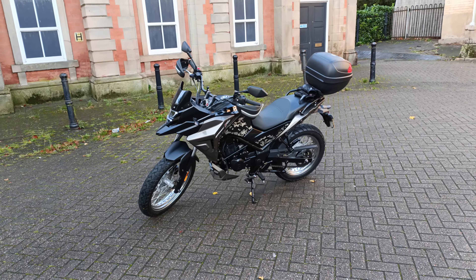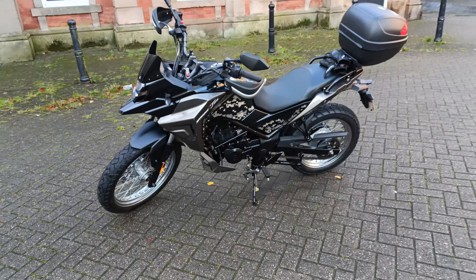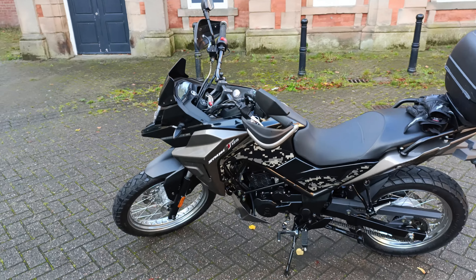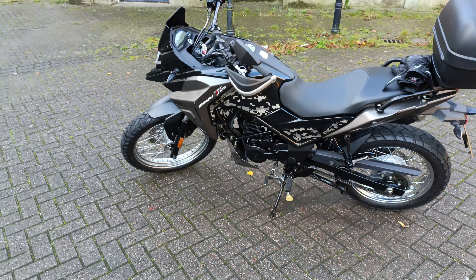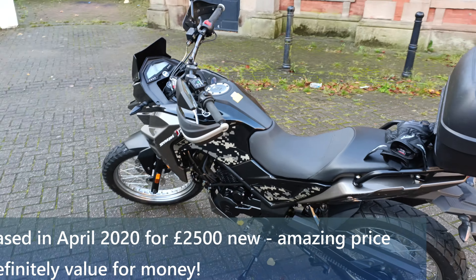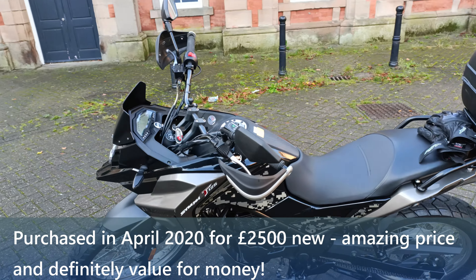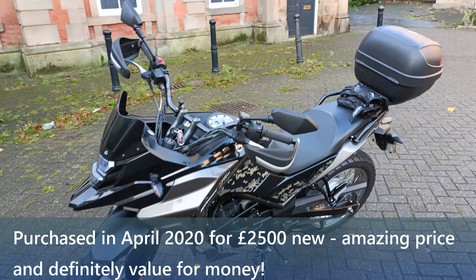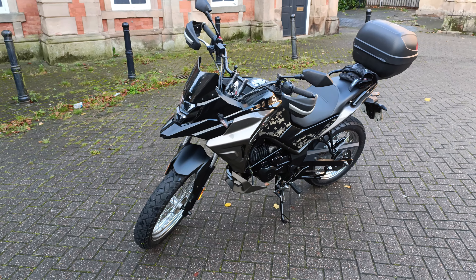Hey, and today we are doing my review of my SYM NH125. As you may know, I've had donkey for two and a half years, and I've actually shaken hands this week — someone's coming to collect my little donkey today. So this is my last ride.